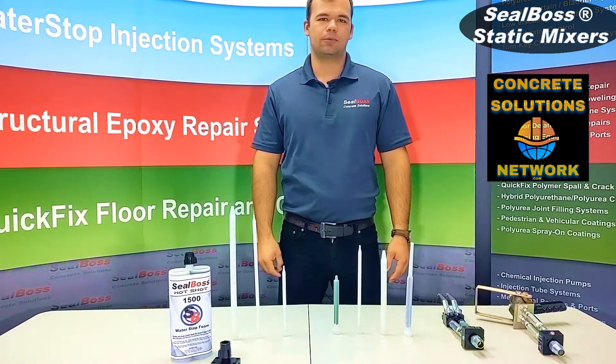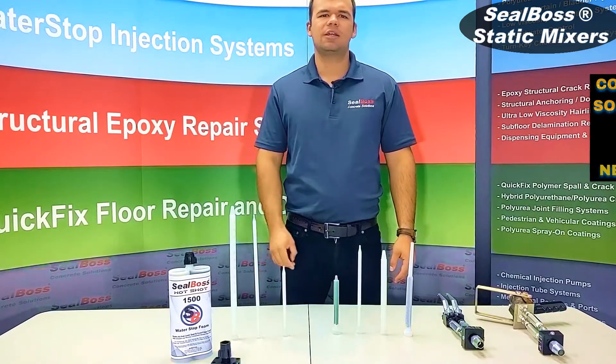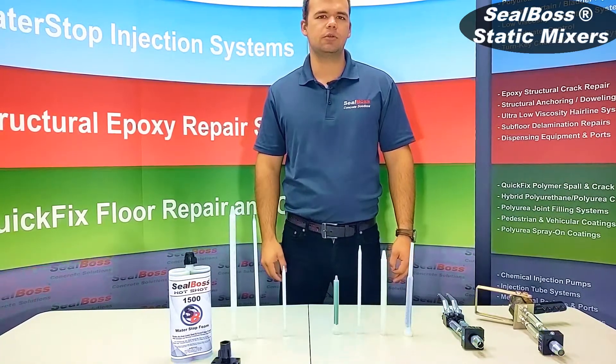Hello, I'm Jake Wells with Seal Boss Corporation. This is a general overview video for our static mixers and the specific types of applicators or cartridges that they may be used on.